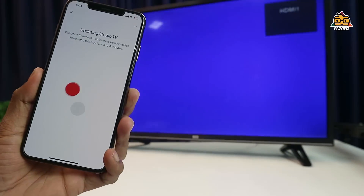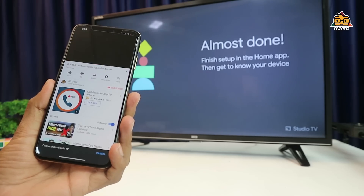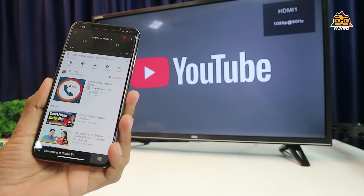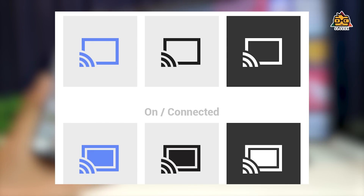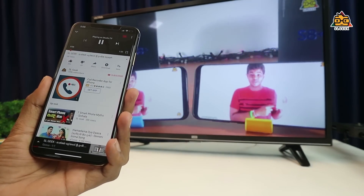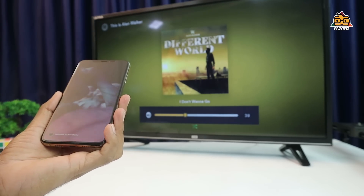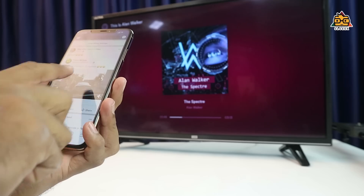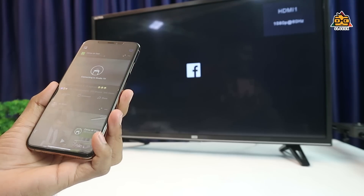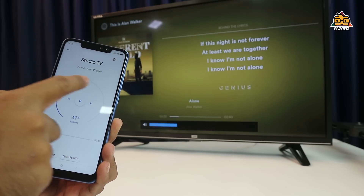If you have a video on your phone or computer, you can click on the cast icon. If you click on it, you can cast the video. If you support Spotify and other music services, you can click on the audio cast option.